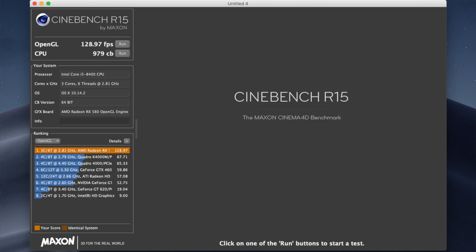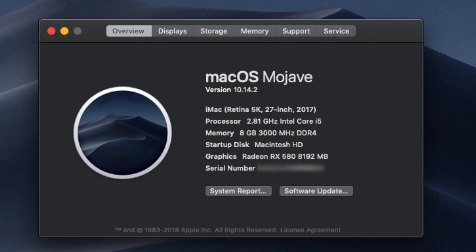Jumping into Cinebench, you can see the OpenGL score is around 128 and the CPU multi-core score is around 979. You can also see right here that the system is running the latest macOS Mojave version 10.14.2.